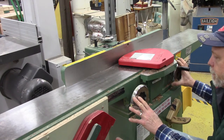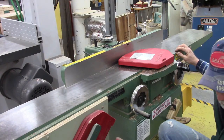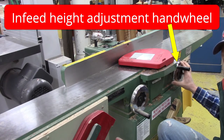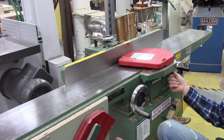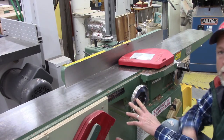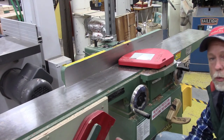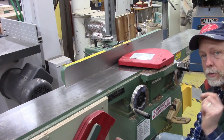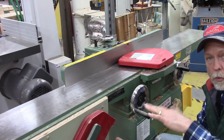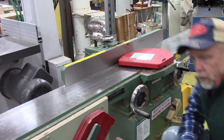There are two wheels here in the front along with some locking levers. This wheel is the infeed height adjustment hand wheel — I only turn that after I loosen all the locking devices holding the infeed table in place. Over here is the outfeed height adjustment hand wheel. These have to be precisely set depending on what I'm trying to joint, otherwise I'll make a mess of the board instead of giving it a flat edge.